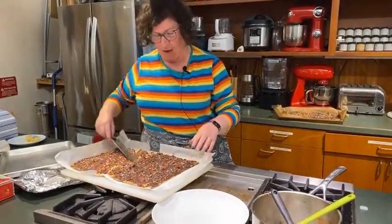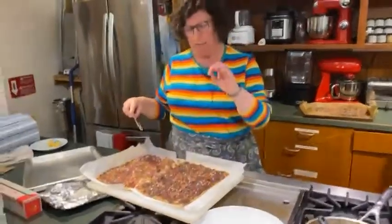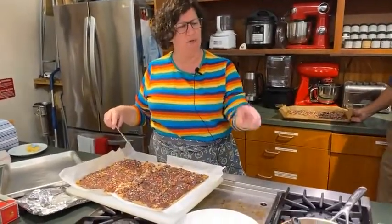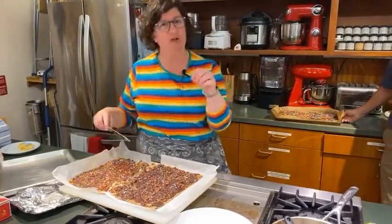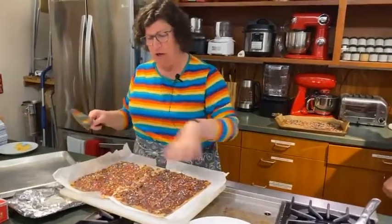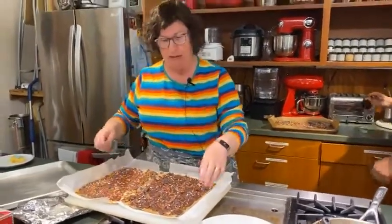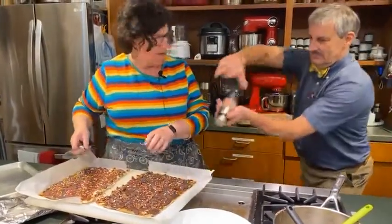Another thing I thought would be good — because it's so sweet even with the salted butter — is if you have some sea salt, the salty-sweet combination is a really good flavor. I think sprinkling some sea salt on this would enhance it because it would take away from some of the sweetness. Perhaps some Himalayan pink sea salt.